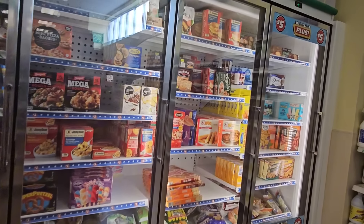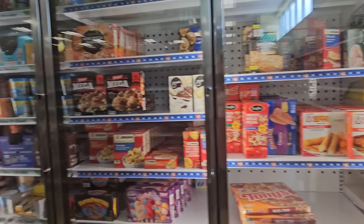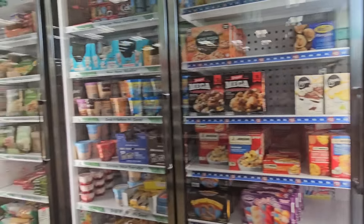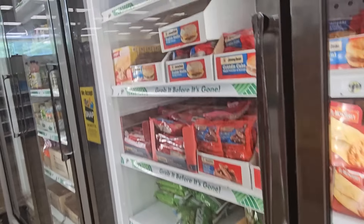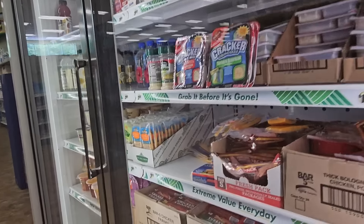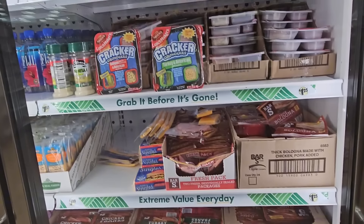Not seeing a whole lot of new things in the frozen food section, but it's always a good idea to give it a once over. They've got Texas toast for a dollar 25, burritos, breakfast wraps, bologna, turkey dogs, chicken dogs, ham, sausages, and more hot dogs for a dollar 25 a pack. Oh and look — cream cheese style blend!